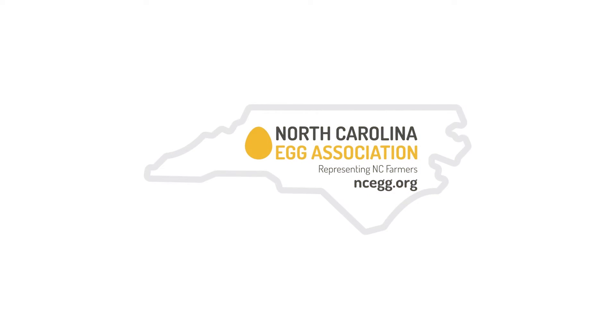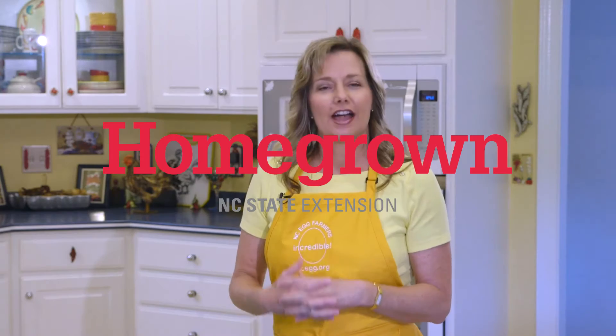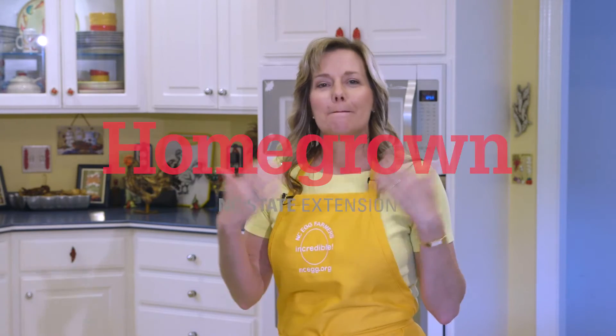I'm Lisa Prince from the North Carolina Egg Association and I want to show you another way of making fried eggs, and that's preparing basted eggs. Basted eggs are basically eggs that are sunny side up, and you can baste them with fat or you can baste them by steaming the eggs.